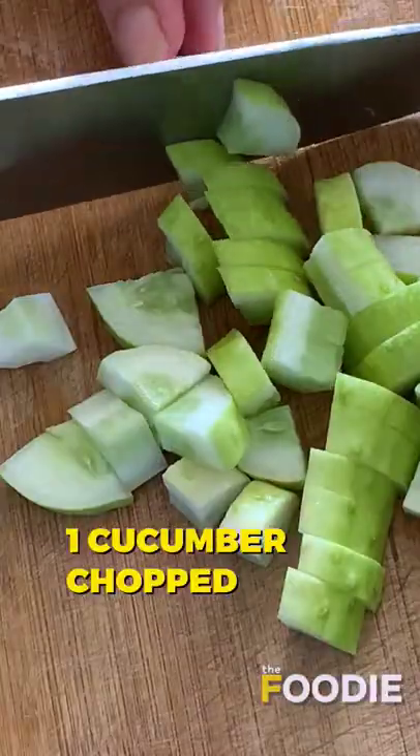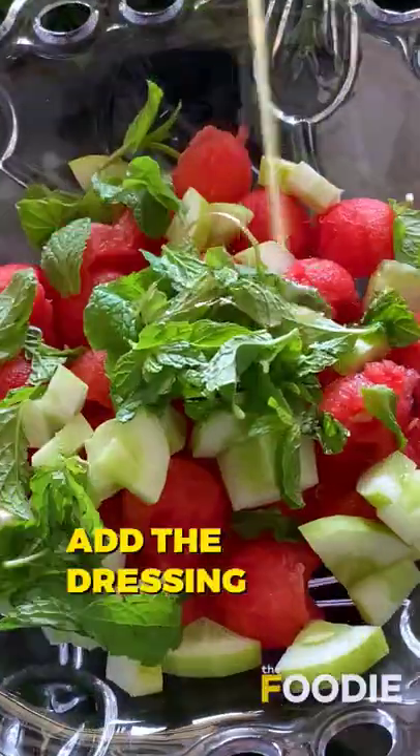To the watermelon, add chopped cucumbers and mint leaves for more coolness. Add the dressing and toss well.